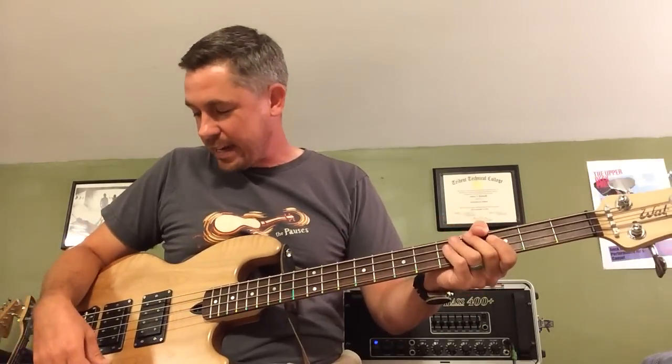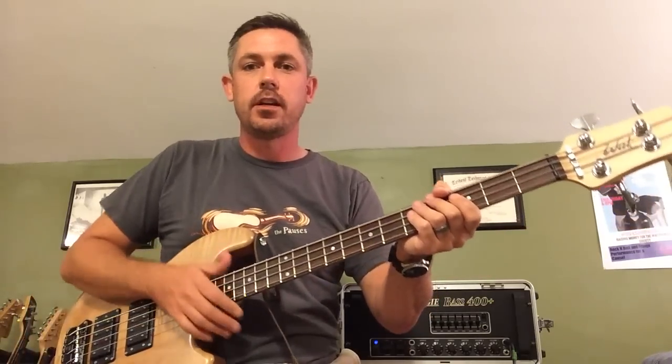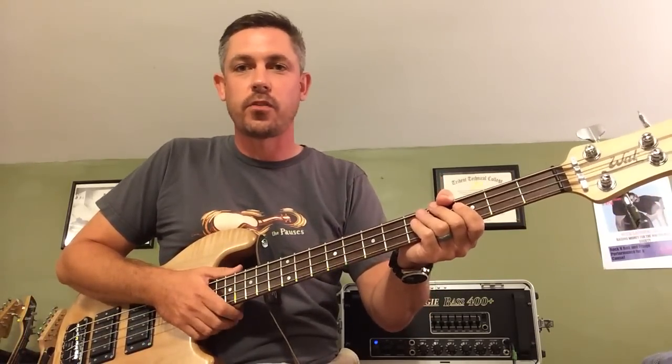So anyway, that is a quick demonstration of some of the things you could do with a Wall Mark I bass. I hope you enjoyed the video and thanks for watching.